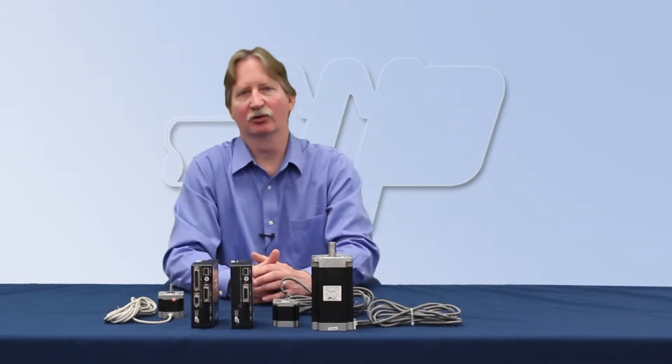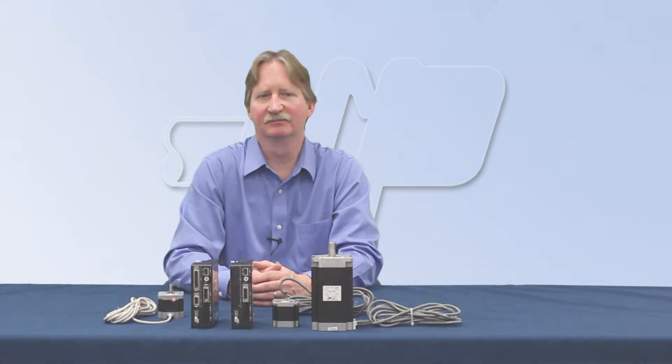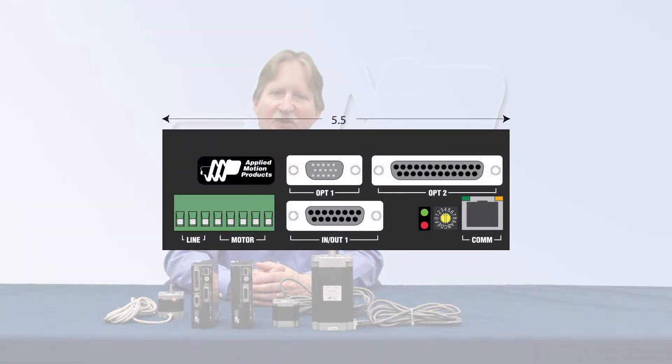If you're interfacing to a Rockwell PLC, you'll want the STAC5IP, which includes an EtherNet/IP interface. An encoder feedback option provides position verification, stall detection, or stall prevention.